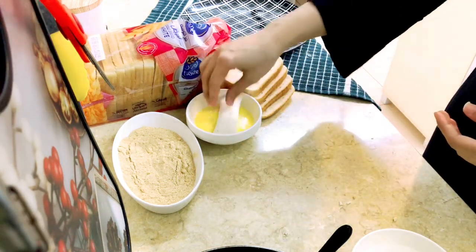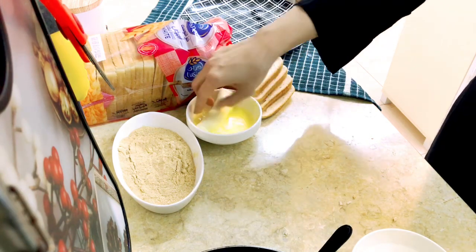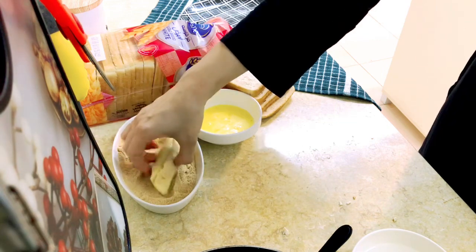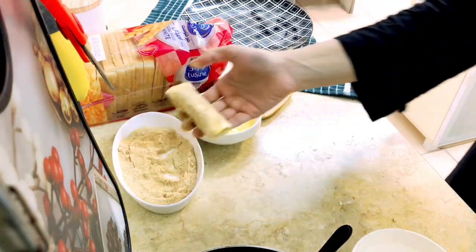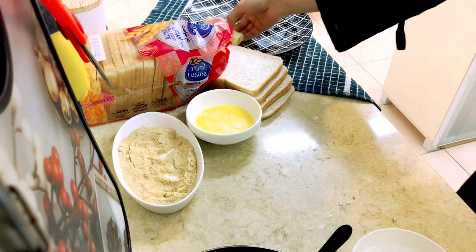Stay tuned for more dishes and fun videos. I have coated it with eggs and then coated it with breadcrumbs — this is our mini crispy roll and it is ready. You can pack them in a lunch box later on, or also enjoy as a snack with chai.